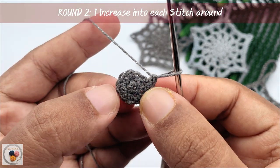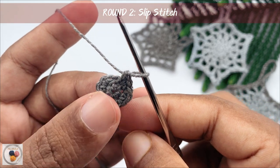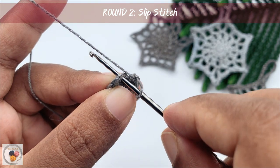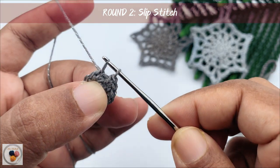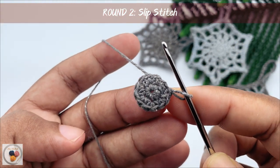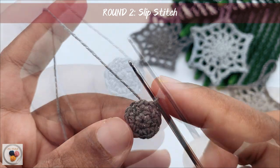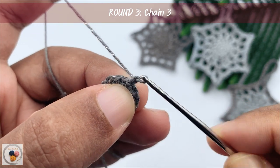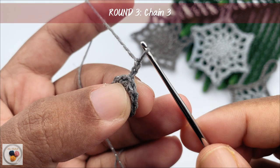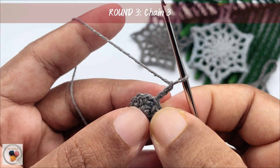This is the end of round two. We need to work a slip stitch to join. Insert the hook into the very first single crochet of the round, yarn over, pull through the stitch and pull through the loop. With that we have completed the second round. And then chain three to start with round three — yarn over, pull through the loop. This is the first chain. Yarn over, pull through the loop. This is the second chain. Again yarn over and pull through the loop. This is the third chain.